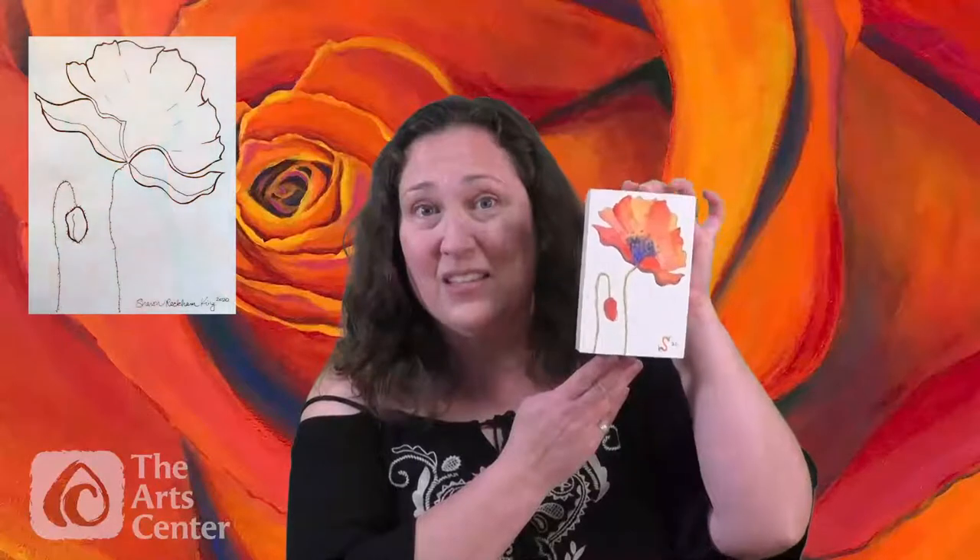Hi, I am Sharon Rockham King. I'm an artist here in Corvallis and I'm so excited that you are joining us for Arts Alive 2020. I loved being part of Arts Alive 2018 and 2019 and it's when I discovered my joy for live painting. Today we're going to be working in watercolor, working on a panel. We'll create a poppy, and it's not watercolor paper we'll be using — this is actually a little piece of cabinetry, a panel — a water media panel.